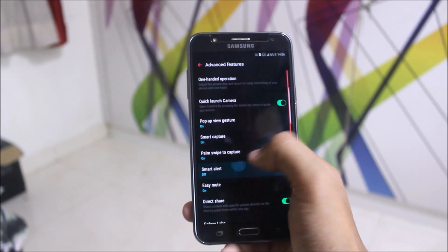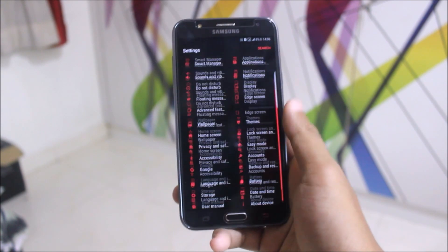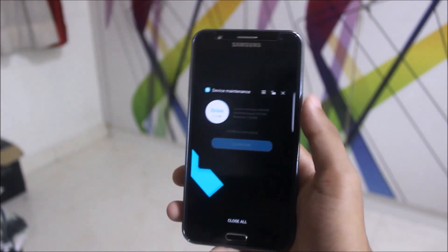There are no extra options — in Advanced Features we get Smart Alert and all the normal things. Nothing much to say about this ROM; you should directly install it and test it yourself.